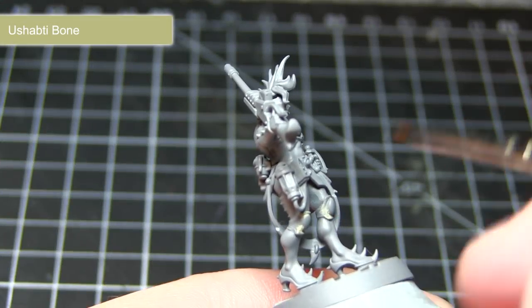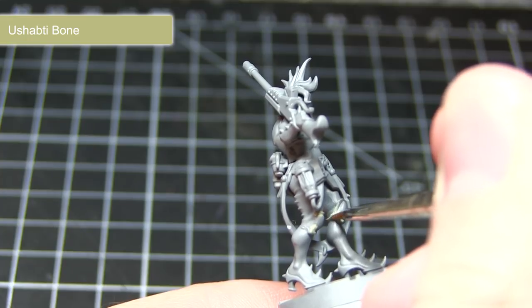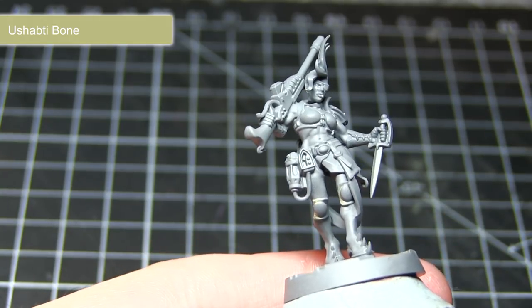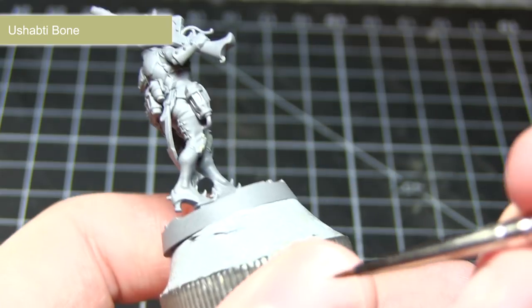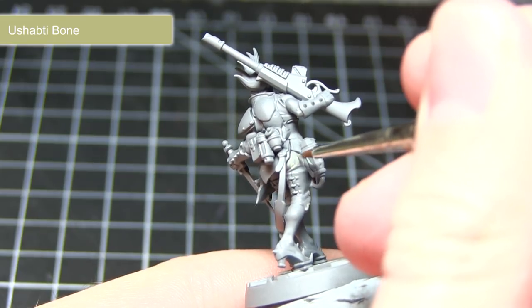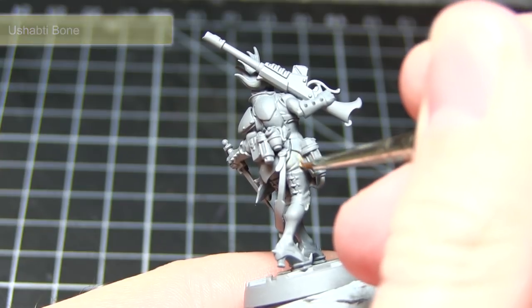The first areas that I'll be painting will be the tan coloured cloth on the miniature. We want to base coat these areas using Shabti Bone. Whenever you apply a base coat it is highly recommended that you apply at least two thin coats. Create a mixture of at least one part paint to one part water, apply this over the areas you wish to paint, allow it to dry thoroughly and then apply a second layer over the top. By doing this we get a really nice and even coverage without obscuring the details by applying the paint too thickly.